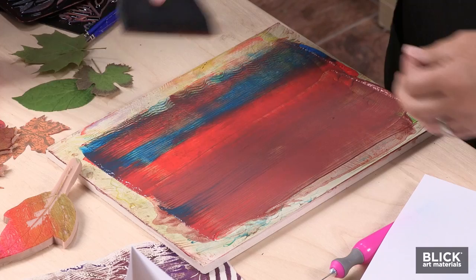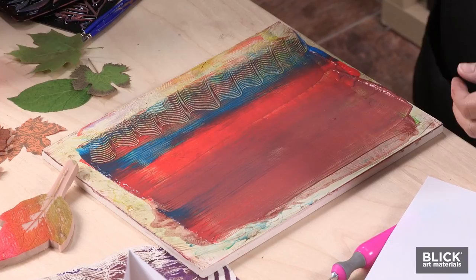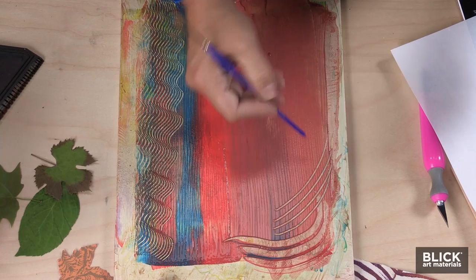Then I'm going to start adding some textures. This is a rubber comb that you can pull through the plate and make a design. You can use rubber shapers, you can use your fingers, or the end of a paintbrush works great to pull that off.